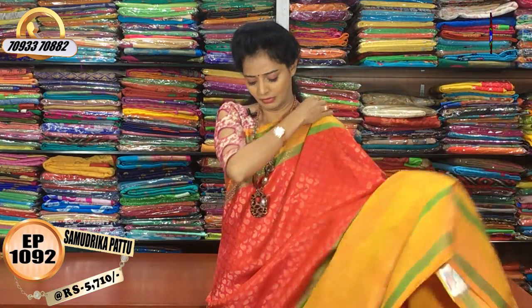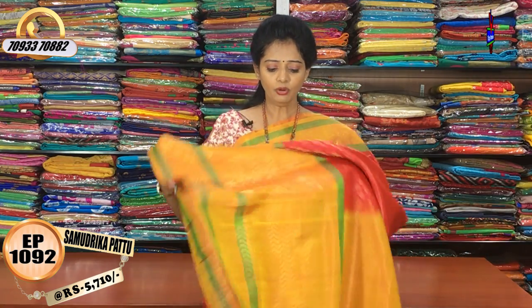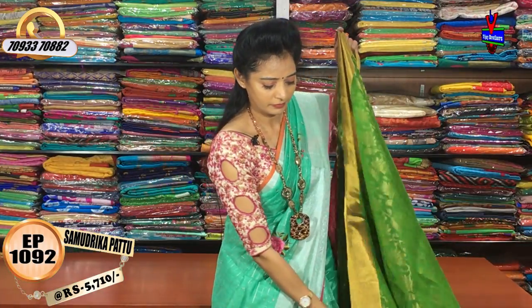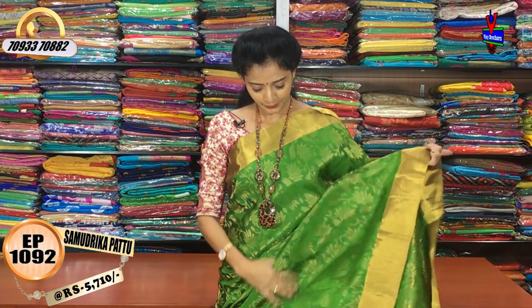I have pinkish color in this style. There are two colors: yellow and green. I have pinkish color available in this design. There are two sides with antique zari borders and gold color borders.